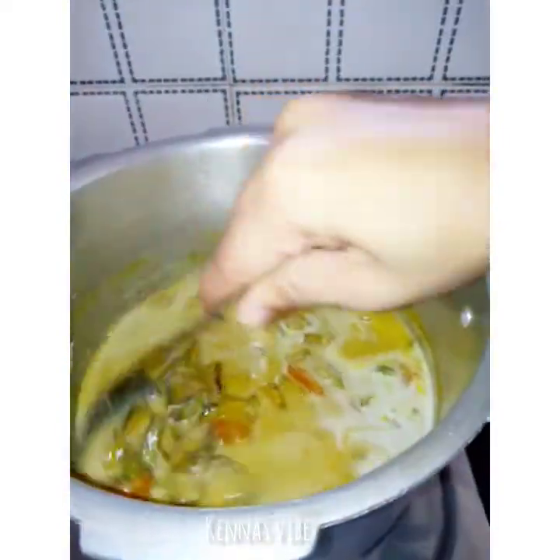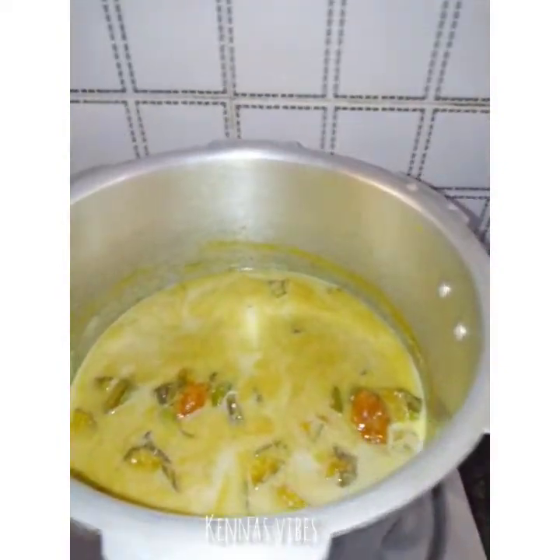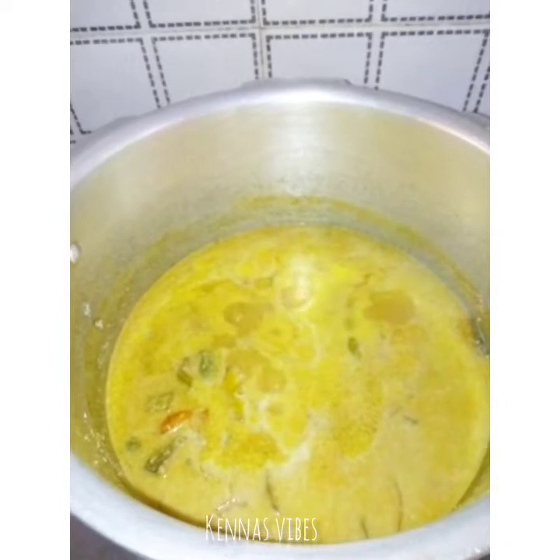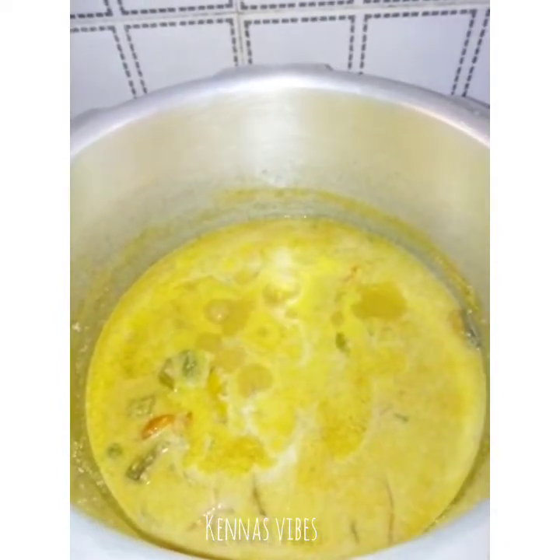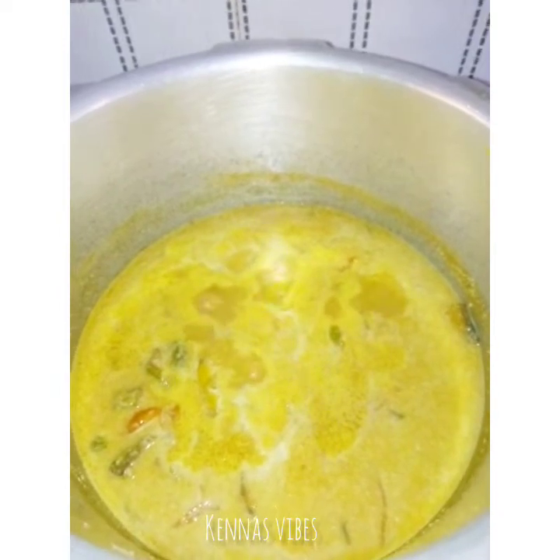Now we will use a low flame. We will taste it by using the curry while we are cooking.